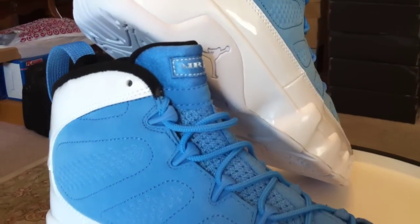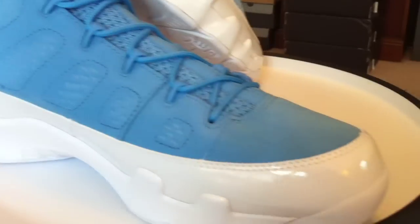Today we have the release of the Unpowdered 9s. These are the For Love of the Game Pack.